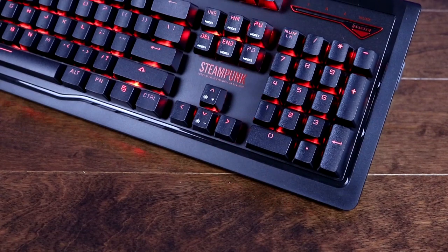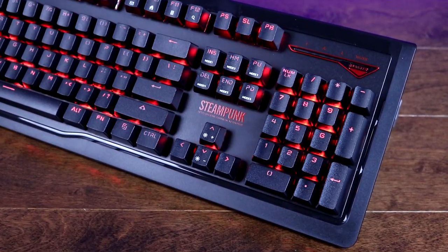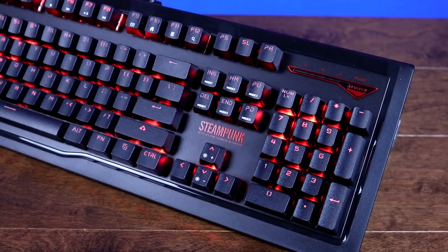The steel plate is mounted in a plastic casing with some stylistic accents that border the keys. Overall the Steampunk has a pretty clean look that really doesn't feel over-designed.